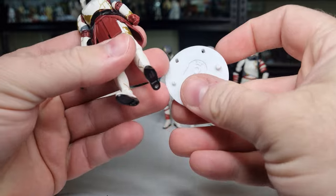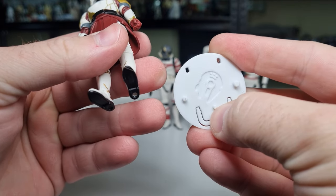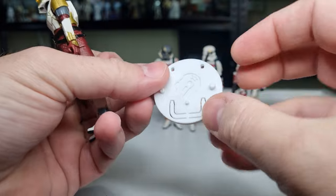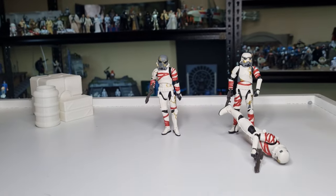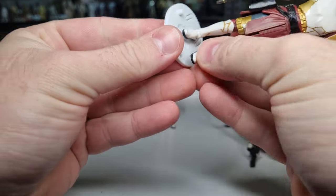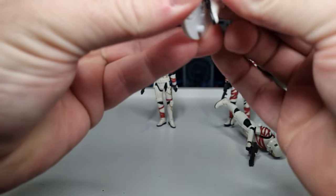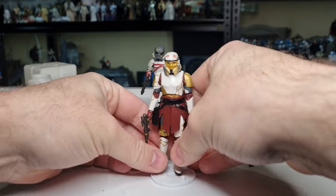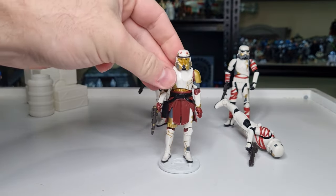A quick peg test using the Kessel Run action figure stand, which has three separate peg sizes. These work for Black Series, Vintage Collection, and even some of the daintier vintage-scale figures that have tiny little peg holes. There's also a pop-out tab you can hook in to slide slightly bigger feet underneath for more balancing room. Going with the medium-sized peg. Having the two main pegs on the side means you can get those wide center-of-balance stances.